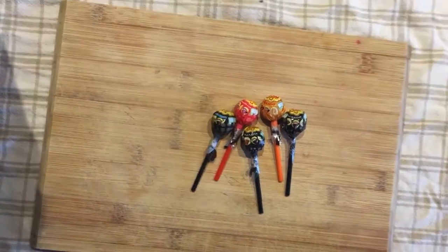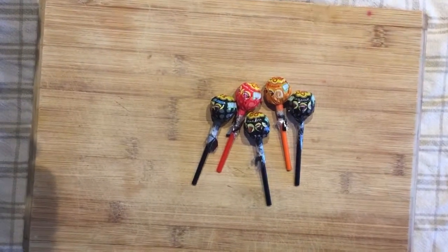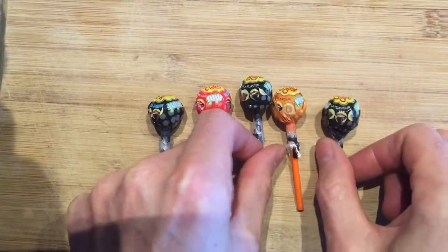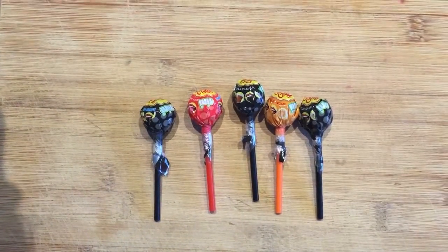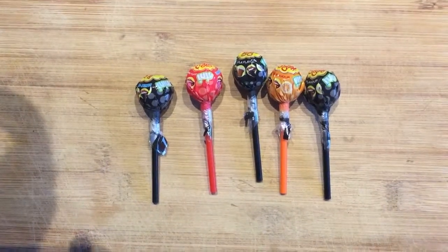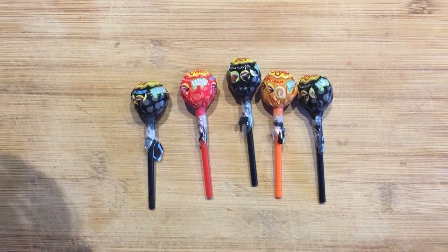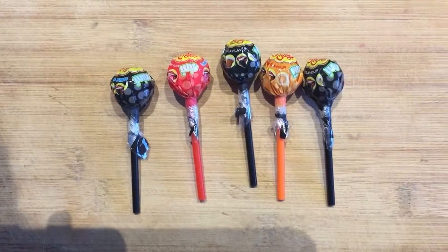Cola is one of the most popular flavours as well, so that's probably a little disappointing. In a pack of five you got three Cola and only one strawberry and one orange. I like Cola the best as well. But if you want to get a sample, getting three of one and just one of the other two — that's going to make it hard for us to sample it.